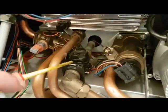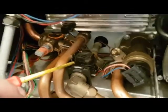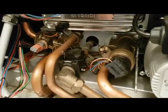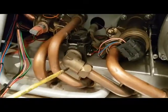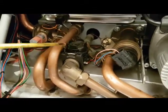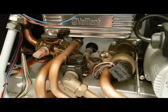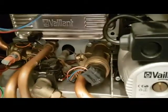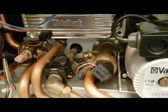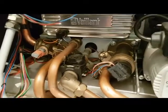And this here is a flow turbine. Basically what happens is the cold water inlet comes in, which spins the turbine, generating an electrical signal that goes through to the board. It tells the diverter valve next door to move into the right position and starts the burner at the same time, so that's what initiates the hot water sequence. That's what the flow turbine does.